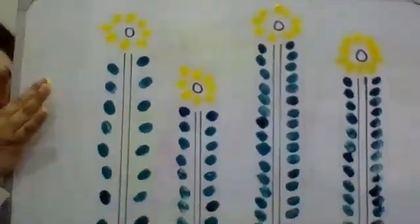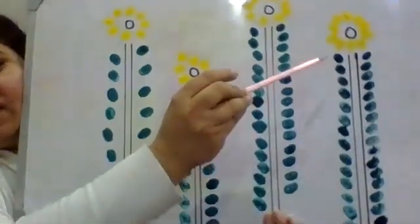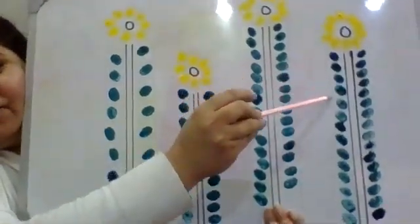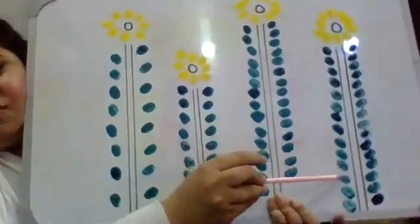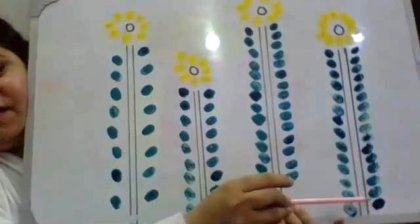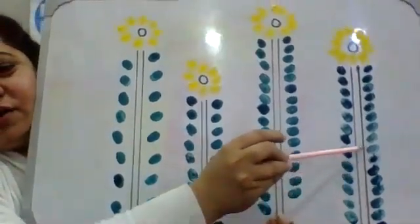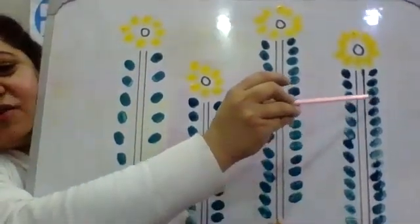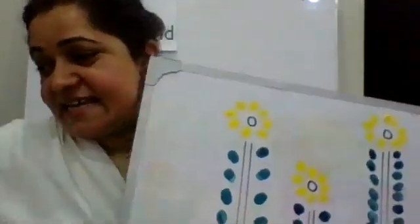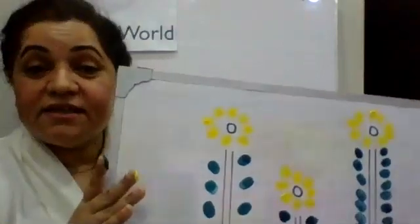Now you are going to count that. One, two, three, four, five, six, seven, eight, nine, ten, eleven, twelve, thirteen, fourteen, fifteen, sixteen, seventeen, eighteen, nineteen, twenty, twenty-one, twenty-two, twenty-three, twenty-four, twenty-five, twenty-six, twenty-seven, twenty-eight, twenty-nine, thirty. Yes, that's great — thirty leaves!